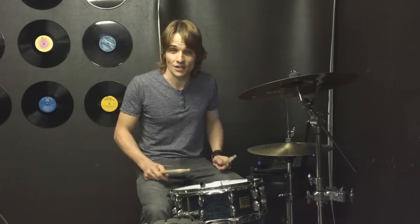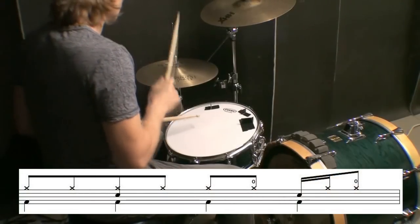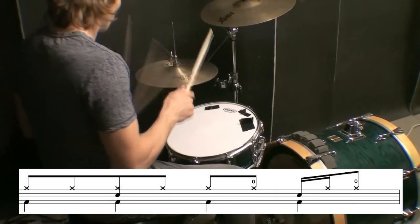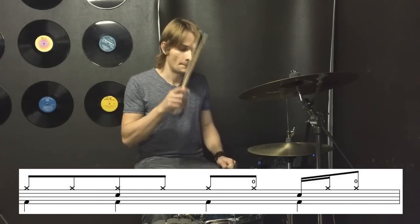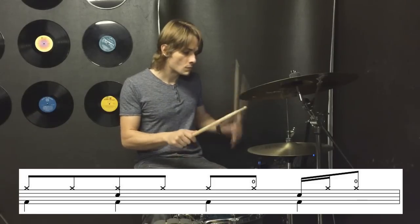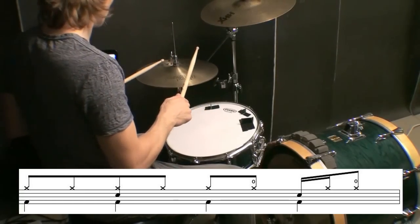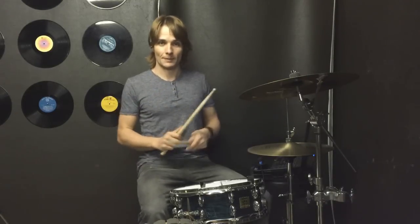The second variation at the end of the second lot of four bars goes like this. I'll play the whole eight bars for you up to speed.